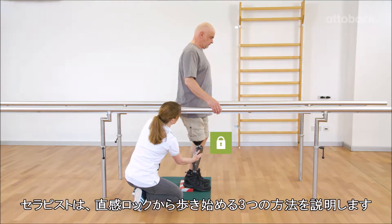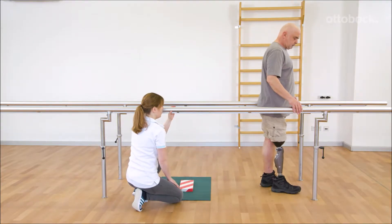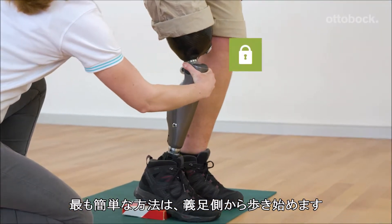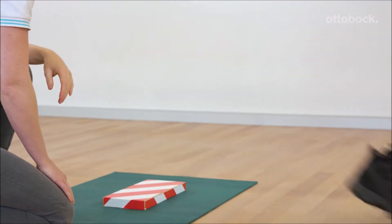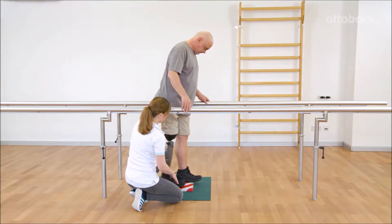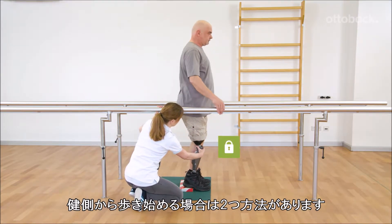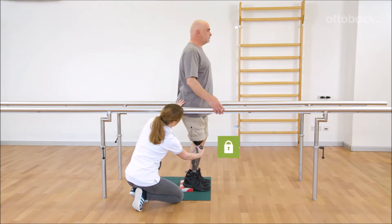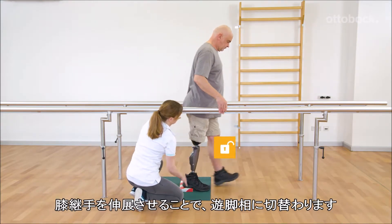Franziska shows Gerhard three possibilities to start walking out of the stance function. The easiest way is to take the first step with the prosthetic side. When the first step is taken by the contralateral side, there are two possibilities. If the prosthetic knee is extended, stance release will be triggered.